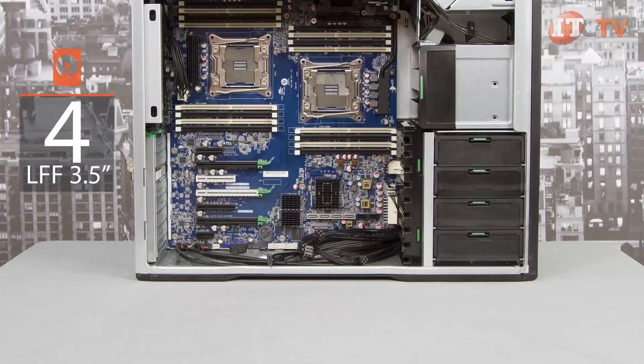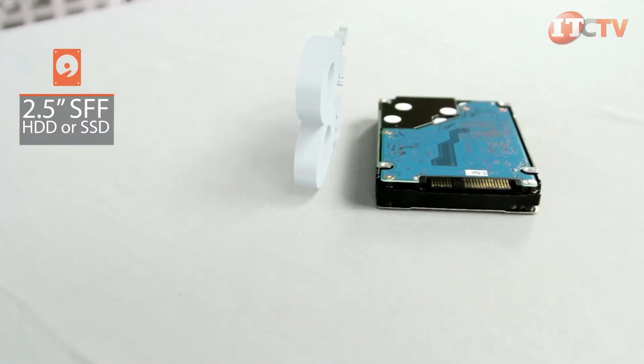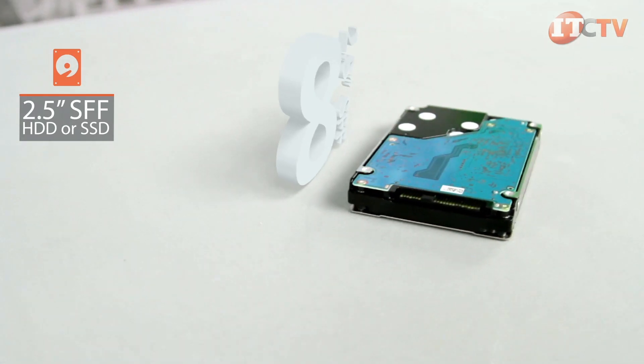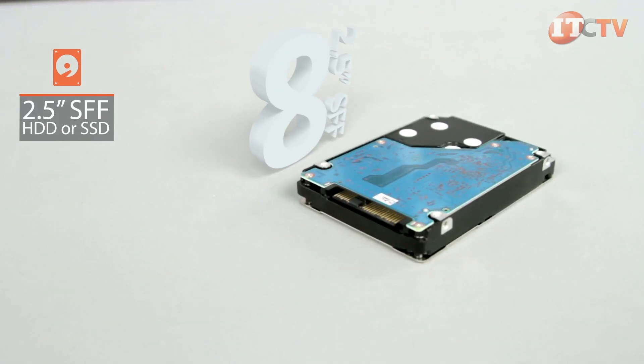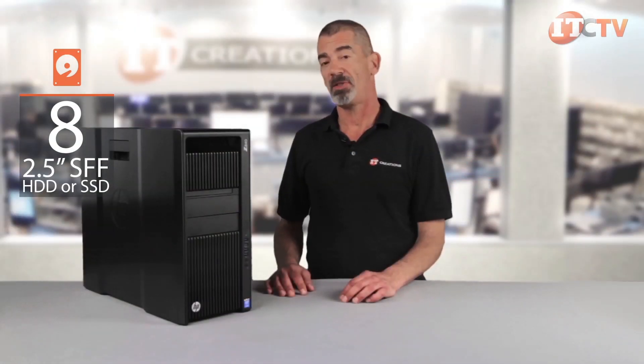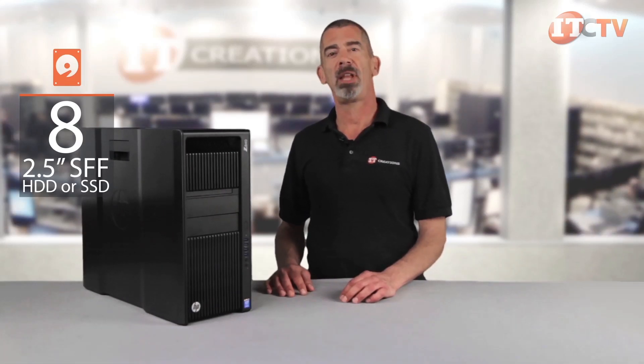The system comes standard with four LFF 3.5-inch drives with blind-mate connections. However, using HP's innovative SAS/SATA storage solution drive cage modules, the four 3.5-inch drive bays can be adapted to support eight 2.5-inch HDD or SSD drives. Each drive cage module holds four 2.5-inch drives and takes up two 3.5-inch drive bays.